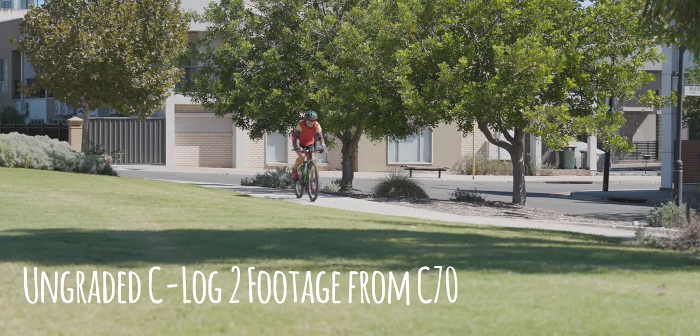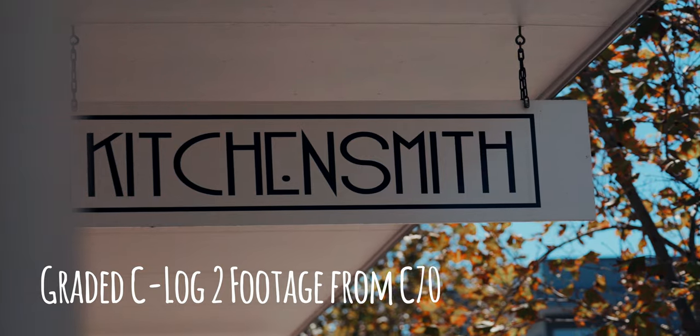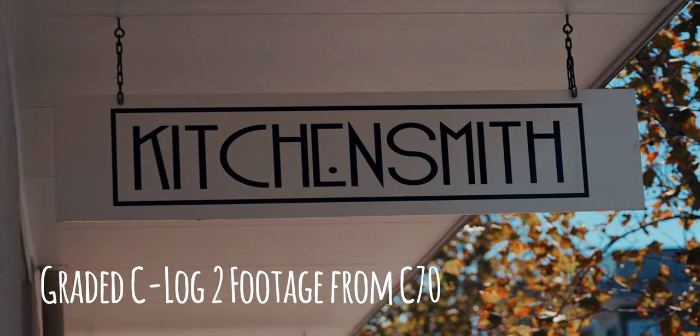Custom buttons, dynamic range — the dynamic range is 16-plus stops. That's insane. C-Log 2 means nobody needs that — the highlights are always there, they're never gone, if you expose right.